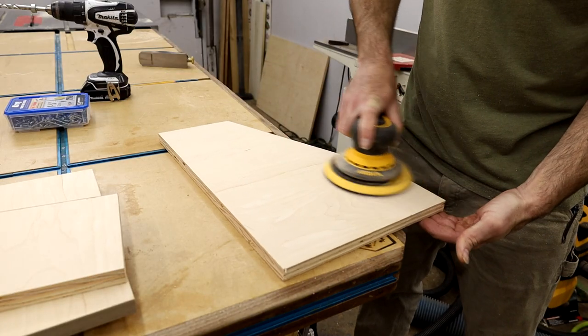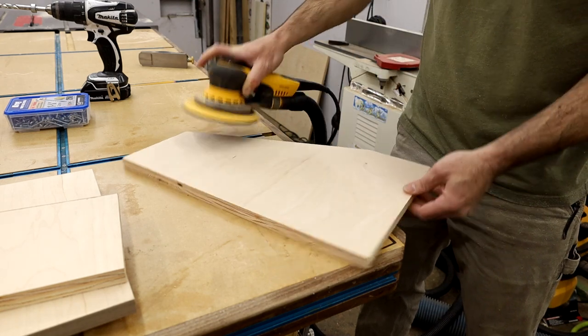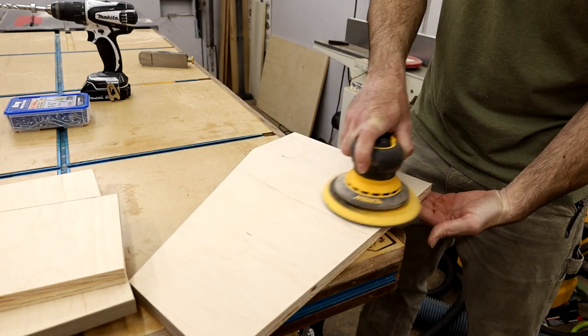Once I had all the edge banding done, I went over everything with 180 grit just to get it all finished and sanded before it went together.